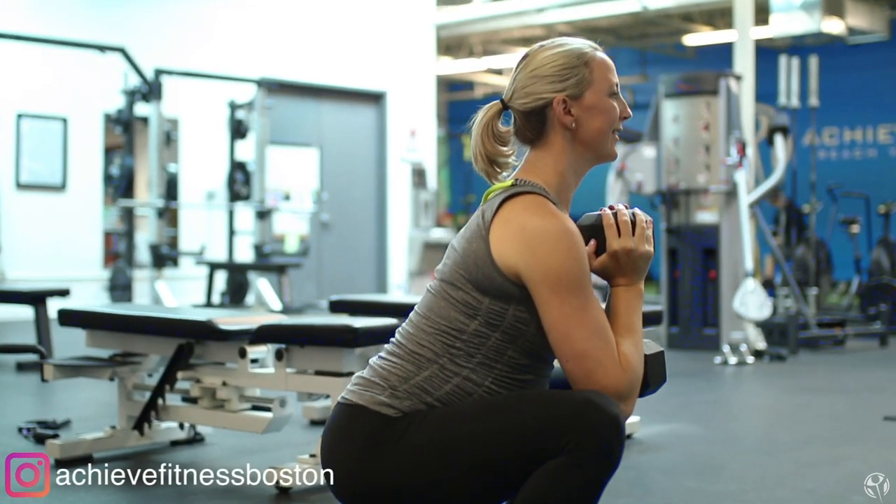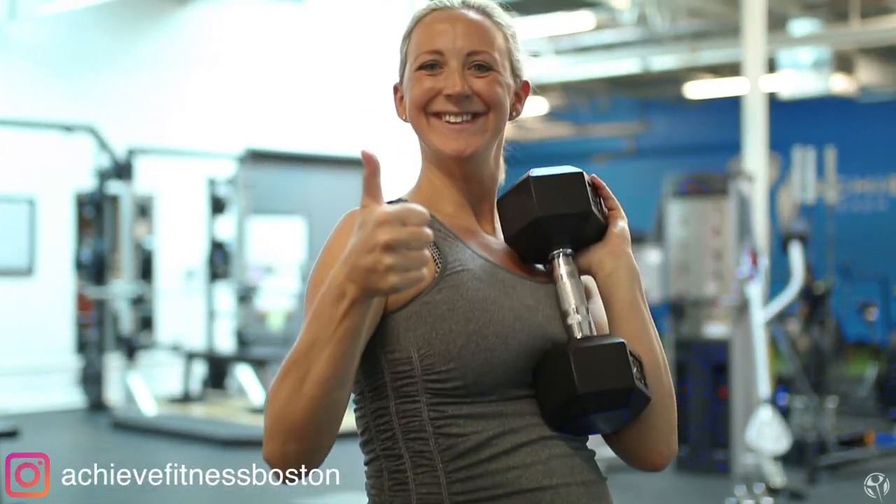I hope these tips helped you out. If you like this video, hit that little thumbs up button below and subscribe if you haven't already. Until next time — peace, love, and muscles.